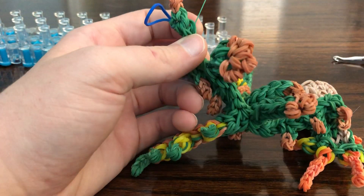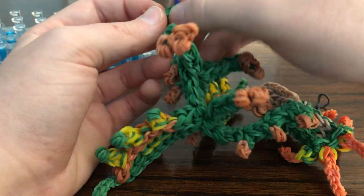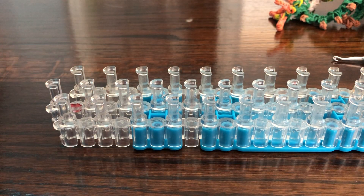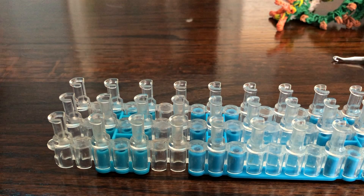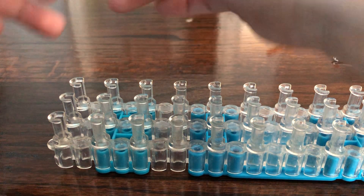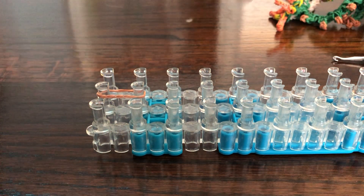One of them broke — pull out any broken bands. The tail isn't very long and it has a split end, so I'm going to switch to a rectangular loom. Make your loom rectangular. Take some caramel — this is going to make the split end.